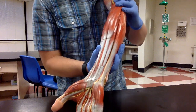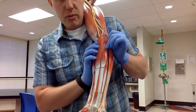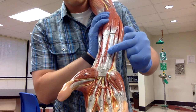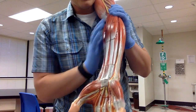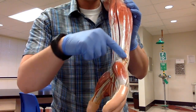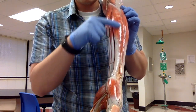The palmaris longus is also a flexor muscle but doesn't have the word flexor in the name. It's this very skinny one with the tendon running into the base of the palm. Then we have one that's kind of on the side — it's very thick. You find the pinky and trace up toward the elbow: this is the flexor carpi ulnaris, because it's on the pinky side.